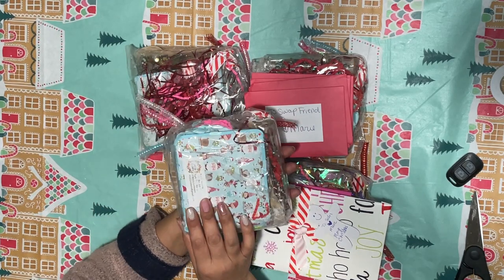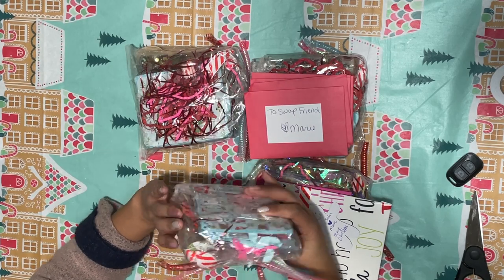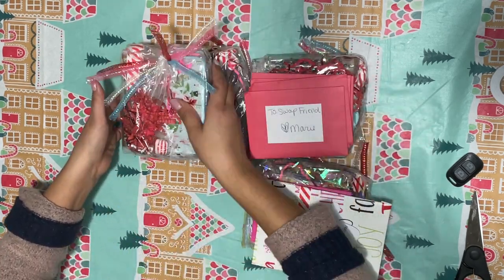Her swap looks like they're mostly the same as mine. She made like a book — oh my goodness, I'm so excited to open it!